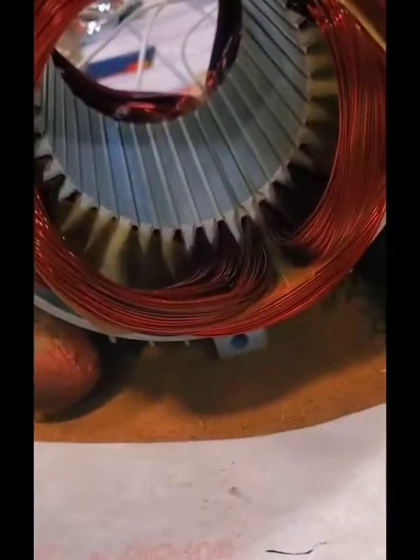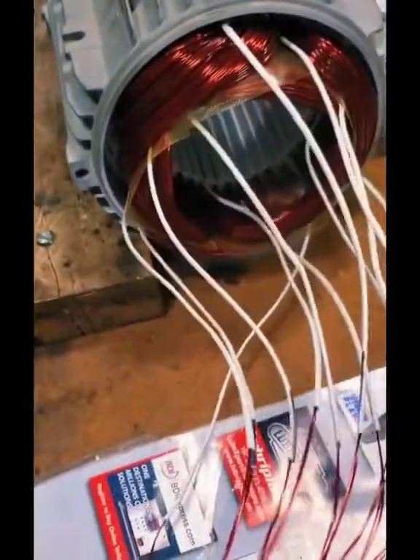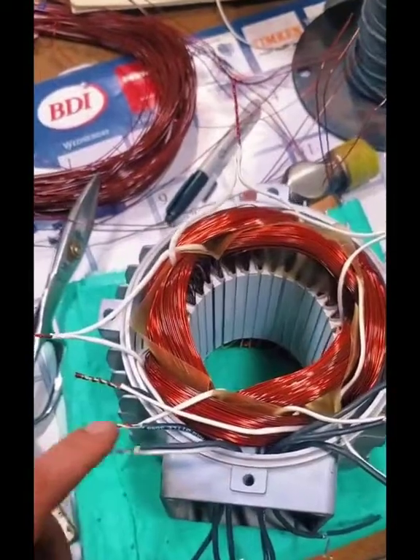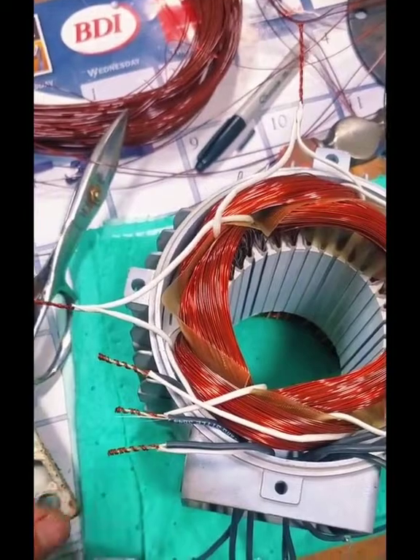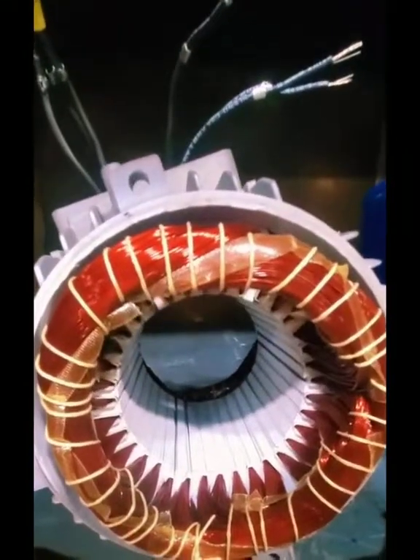Now we have all of our coils inserted. We're gonna tie the opposite connection end first, then I'll show you the connection end. This is actually coming out as a six lead Y Delta. This is a four pole motor. Even though we only have six groups in there, we actually have four rotating magnetic poles inside, so this is not hooked up Y or Delta internally — we can make that connection externally.